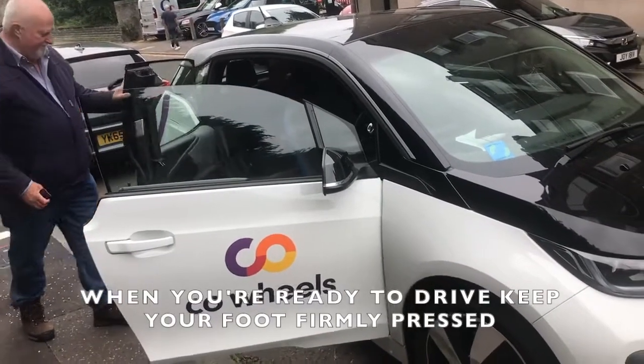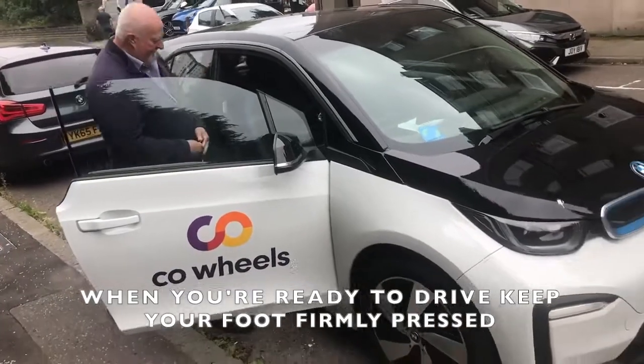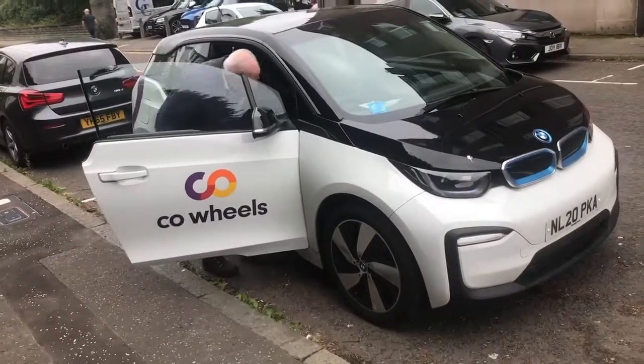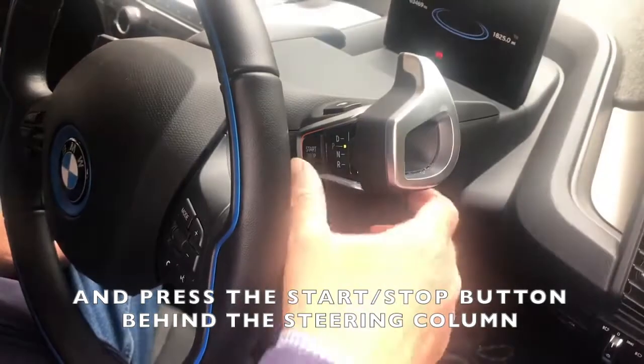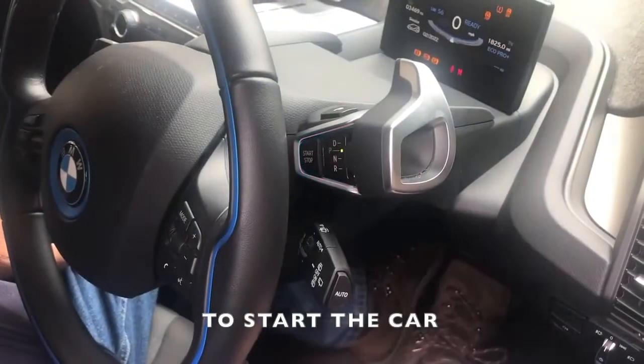When you're ready to drive, keep your foot firmly pressed on the brake pedal and press the start/stop button behind the steering column to start the car.